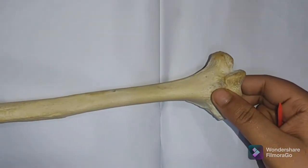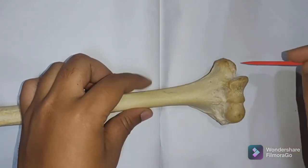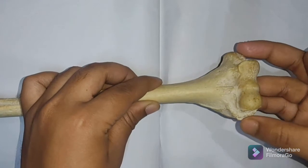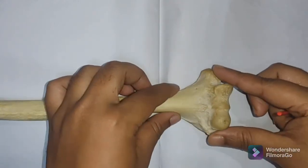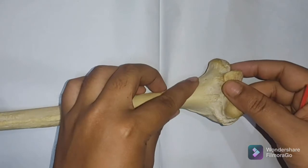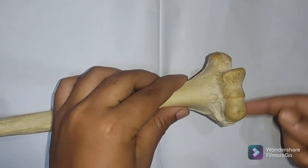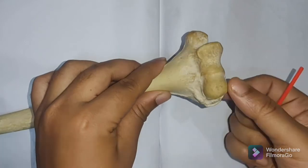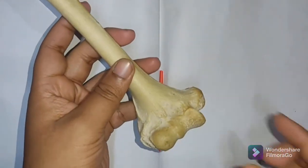The lower end of the humerus forms the condyles. The bony protuberance medially is called the medial epicondyle and the one laterally is the lateral epicondyle. The lower end is expanded from medial to lateral and flattened anteroposteriorly. Its articular parts include the capitulum — a smooth rounded articulating surface — which articulates with the head of the radius.